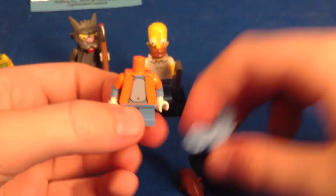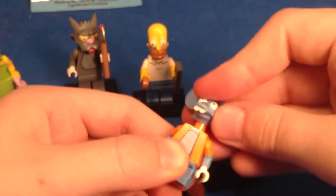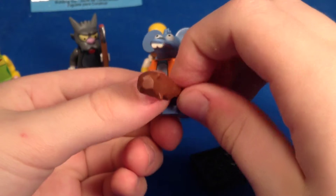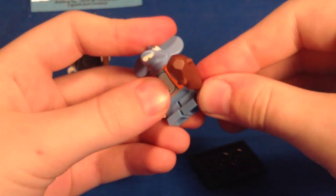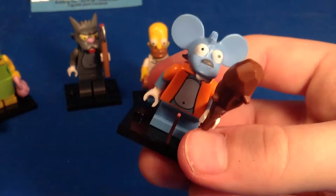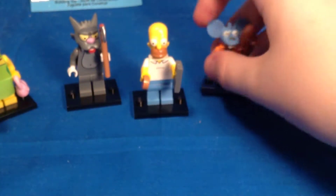We have Itchy! So now we have both Itchy and Scratchy — the mortal enemies from the cartoon within the Simpsons universe. It's funny: we've got a husband and wife pair, and then a pair of mortal enemies — that's pretty cool. He's got a rubbery head as well.